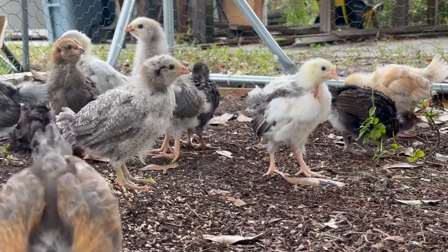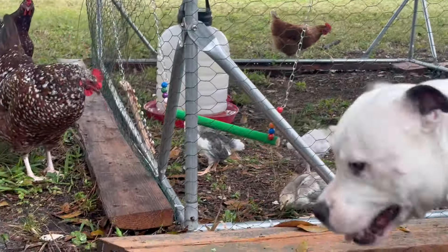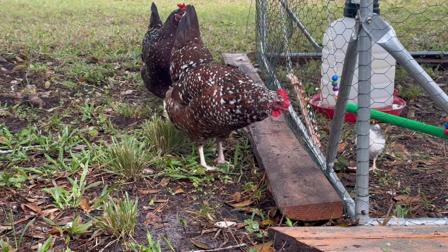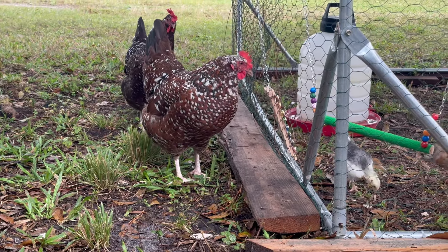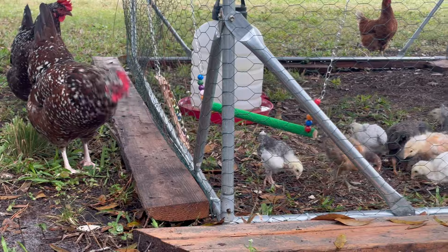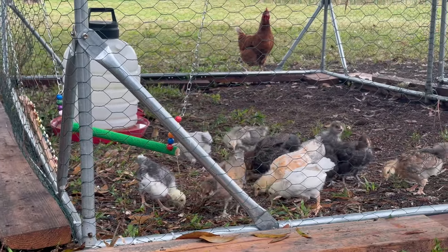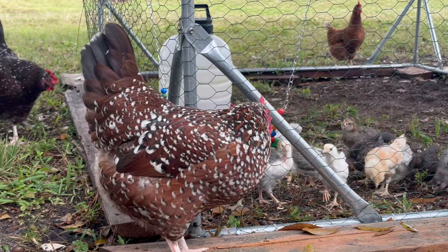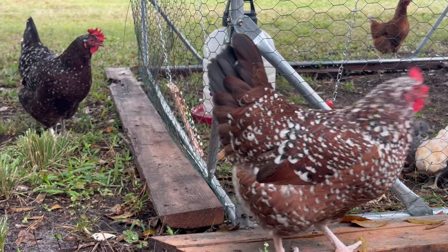If you have an existing flock, it's very important to keep the chicks separate from them. We tend to humanize our animals and think that they'll be all motherly, but remember the pecking order? Surely the other flock members won't be impressed with these babies eating their food and wanting to sleep in their roost.